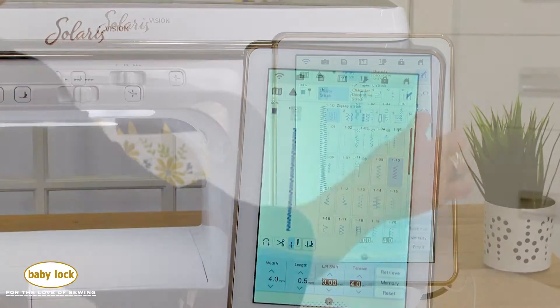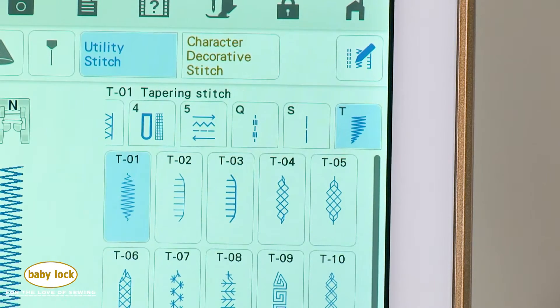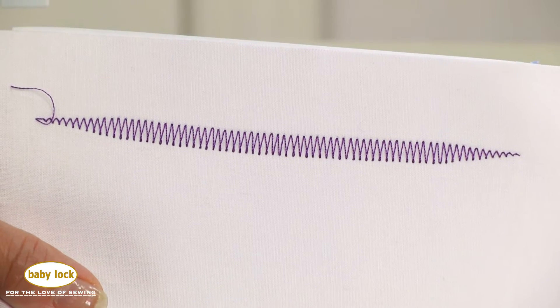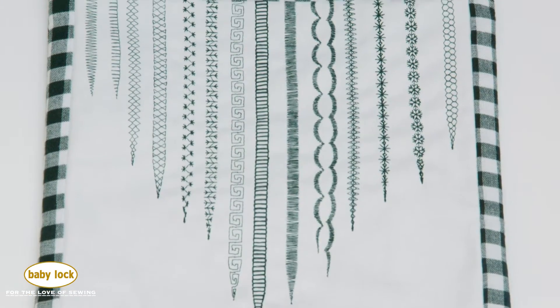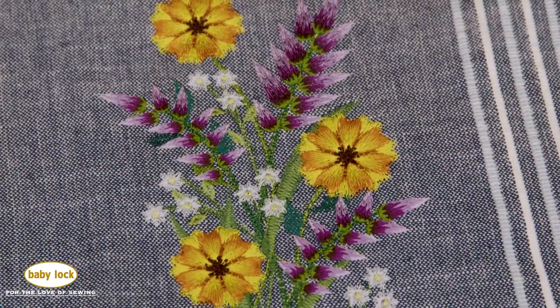There's even an entire menu of tapering stitches with a choice of 12 different tapering options for both the beginning and end of your stitches. Explore your creativity by selecting an exact number of pattern repeats so your project comes out picture-perfect.